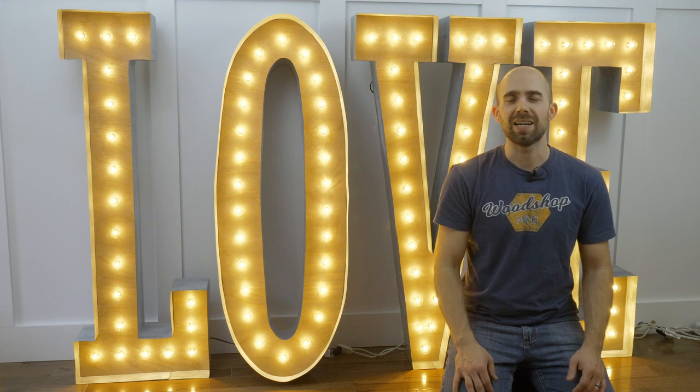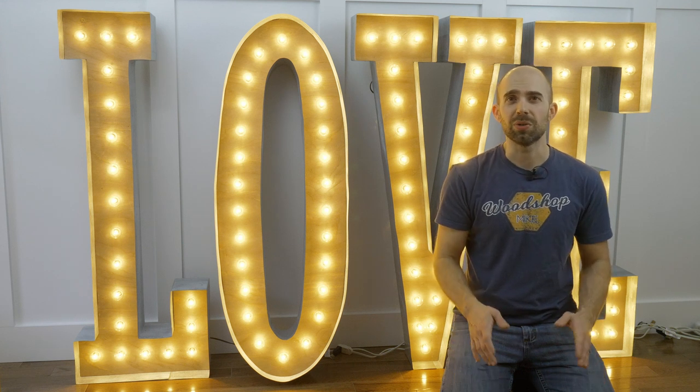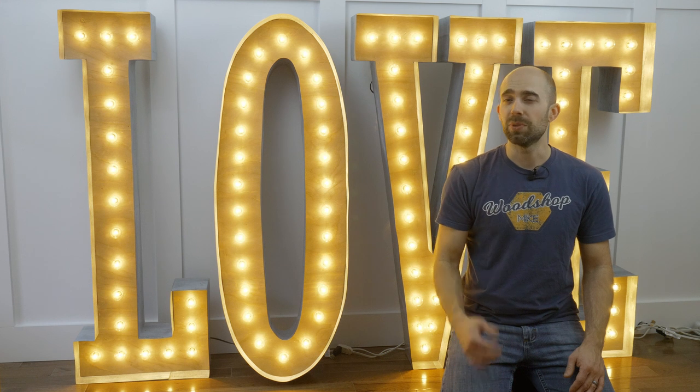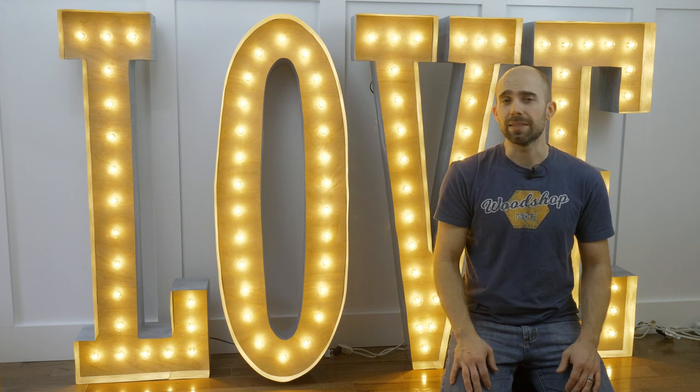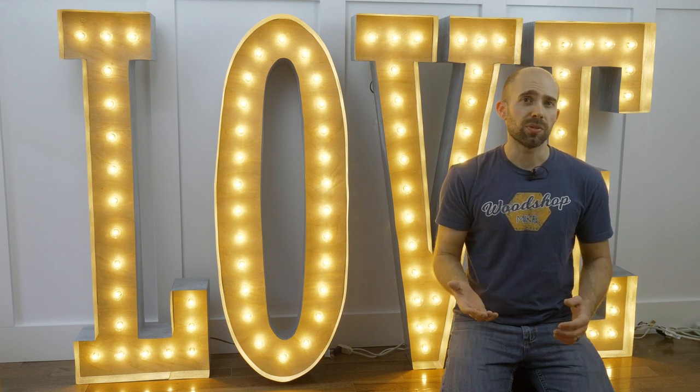Hey, I'm Mike with woodshopmike.com and today I have an awesome project for you. A local couple reached out to me to build this marquee sign for them for their upcoming wedding. This is a very simple project that incorporates wood, metal, and lights. I have the plans available on my website, so let's get to the build.